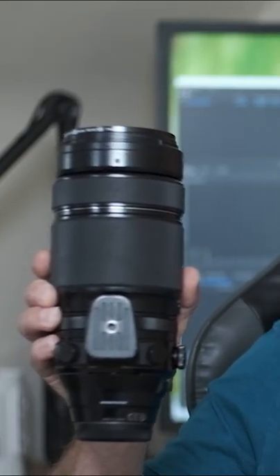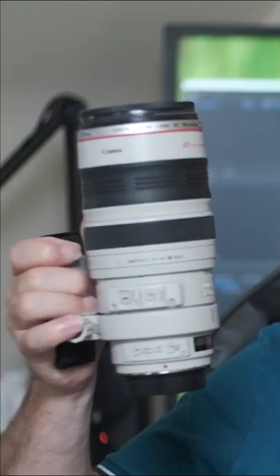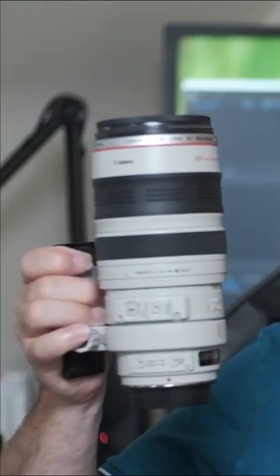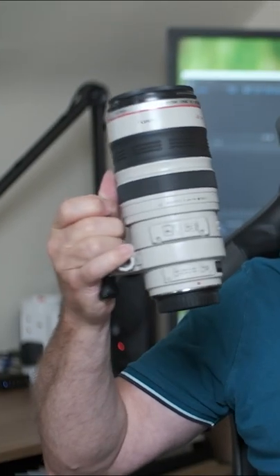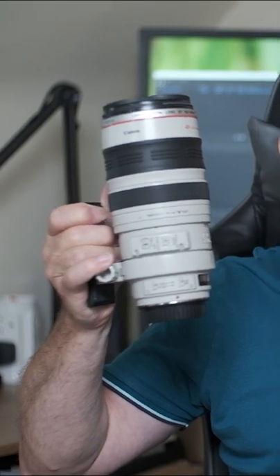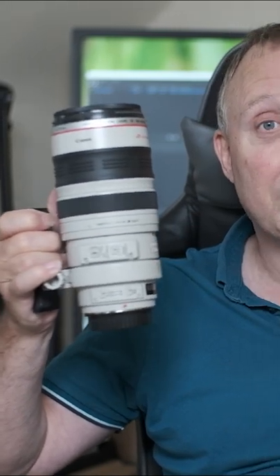I got the Fuji 100-400 and we're going to put that up against Canon's 100-400. In this comparison I'm using the Mark 1 Canon 100-400 because that's the one my friend's got and he's graciously lent it to me.